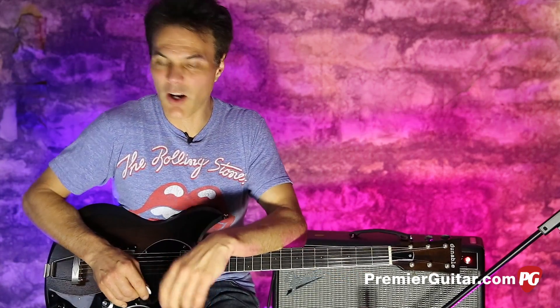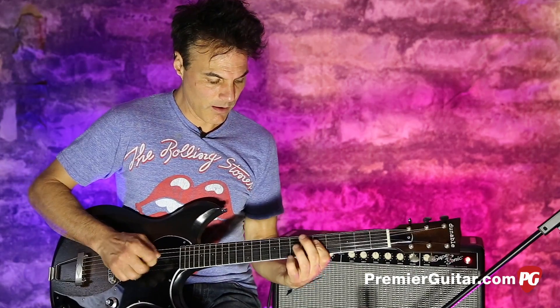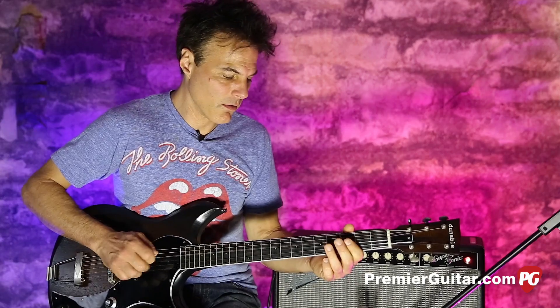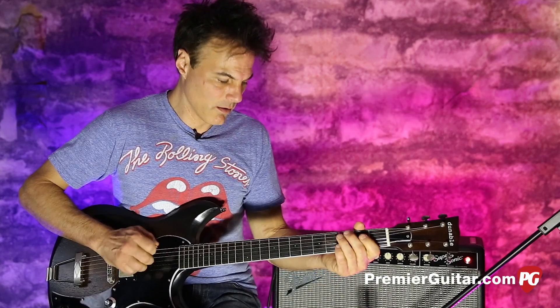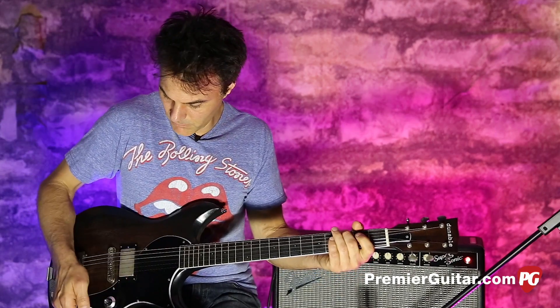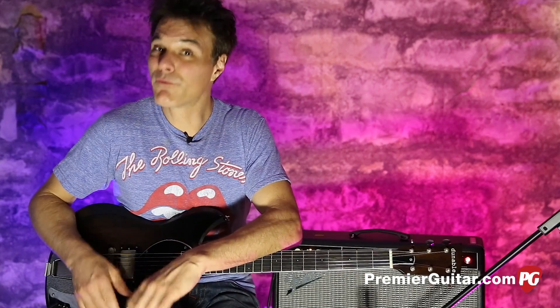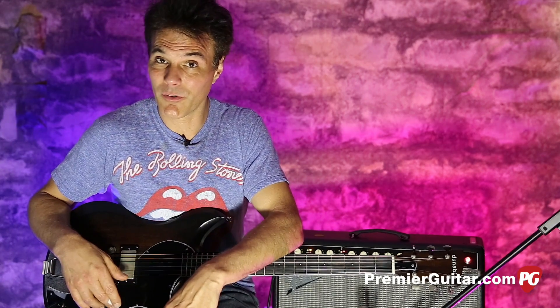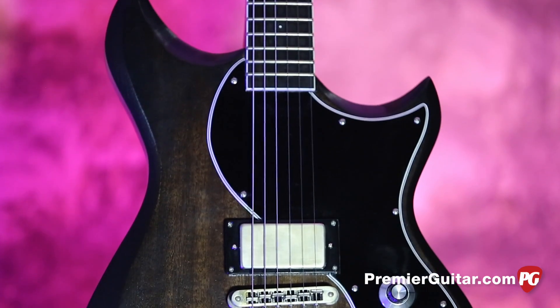It almost gives you that kind of cocked-wah thing. Very expressive — getting back to those 50s Les Paul Juniors. Same setup, lots of tones, and that's without even using the single coil switch.